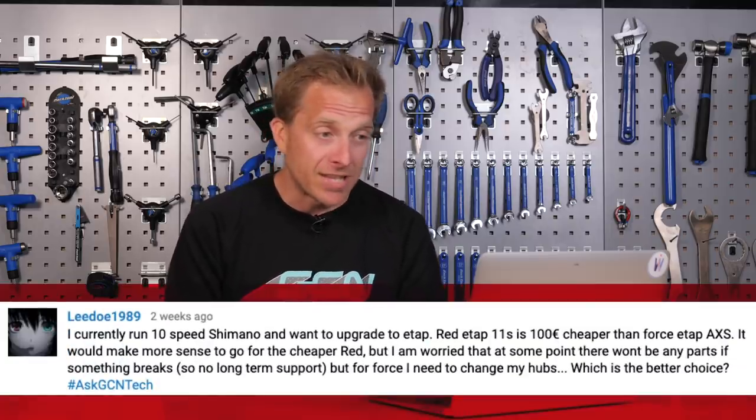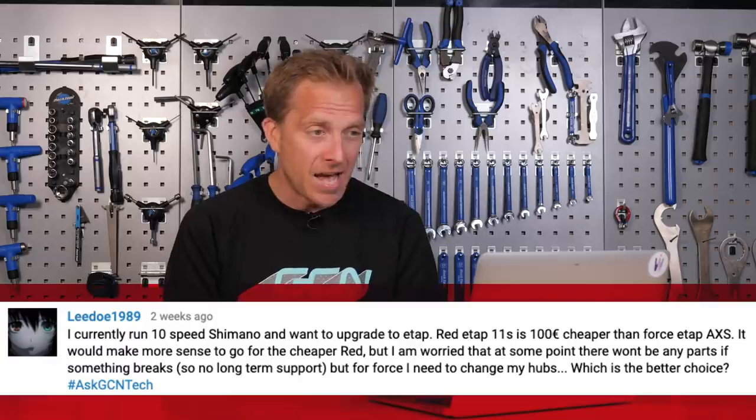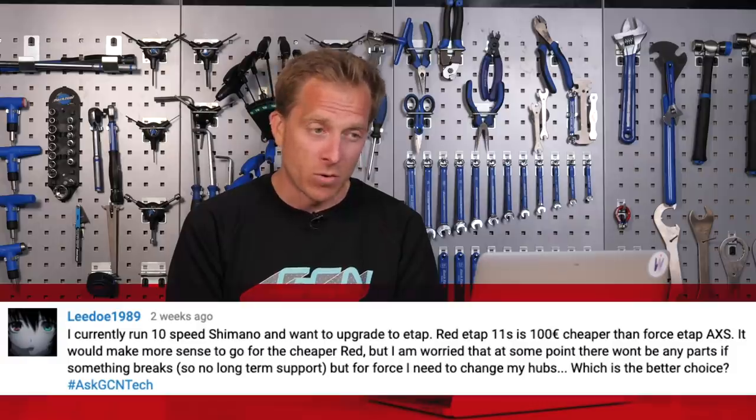The final one this week comes in from Lido1989, who says: I currently run 10-speed Shimano and want to upgrade to E-Tap. Red E-Tap 11-speed is 100 euros cheaper than Force E-Tap AXS. It would make more sense to go for the cheaper Red, but I'm worried that at some point there won't be any parts if something breaks. But for Force, I need to change my hubs. Which is the better choice?